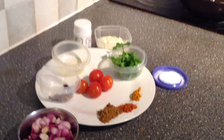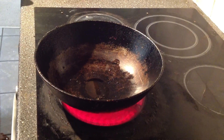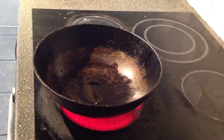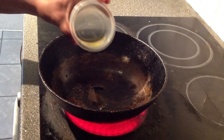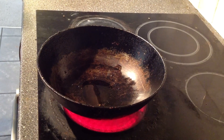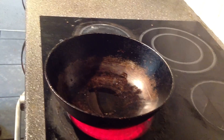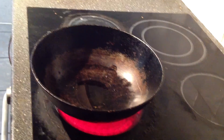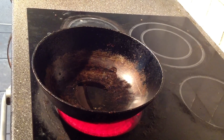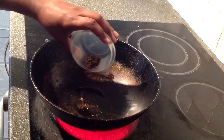Now we will see how we are going to make it. First, we are going to make it. We will put a little bit of salt in the water.